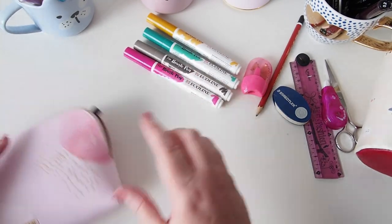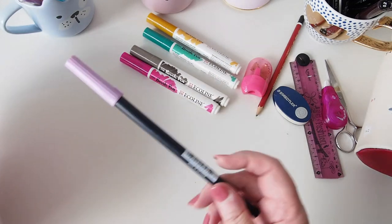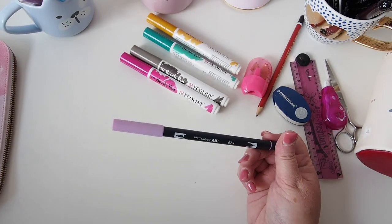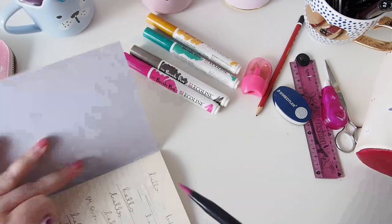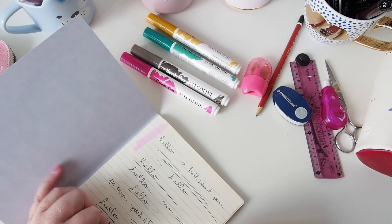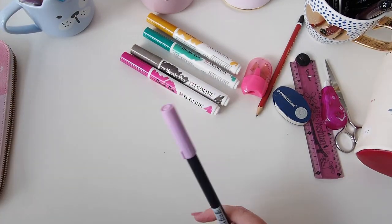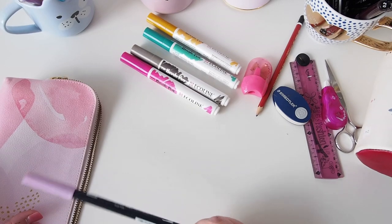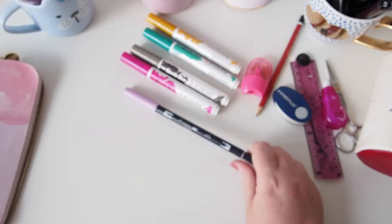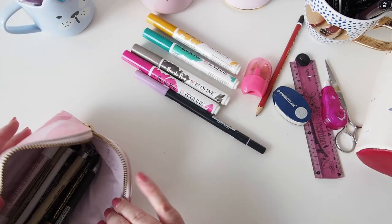I did a lot of work with the Ecoline brush pens a little while ago, but I've since stopped, so I don't think I'll put them back in my pencil case. I do carry this Tombow 673, which is that lilac pink — the exact same color as the handbag I just wore. It matches the Thrive Pink Lavender range and I use it to highlight things in my planner.